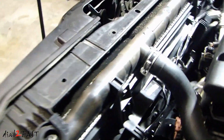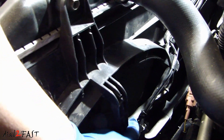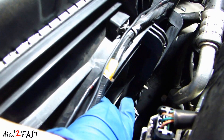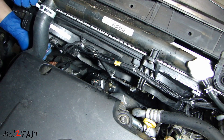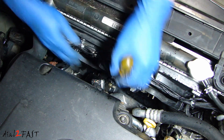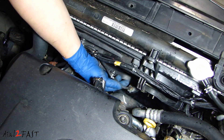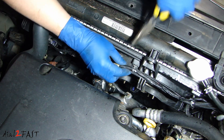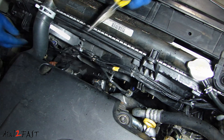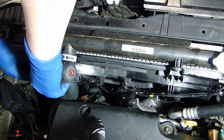Looking at the two fans here, we have a connector that you need to disconnect right here, and also another connector on this fan right here. The fan is held in with two 10mm bolts at the top here, so we'll go ahead and remove that.